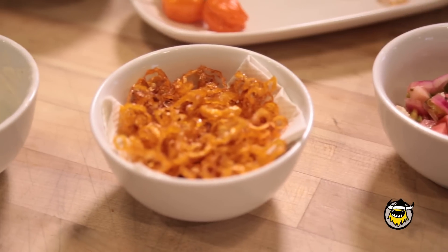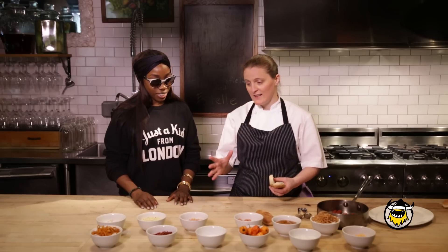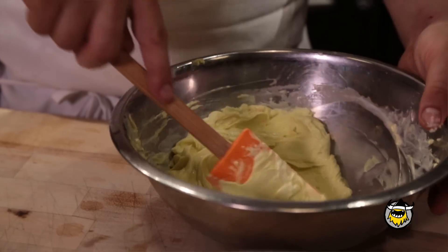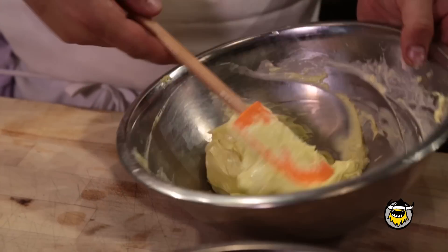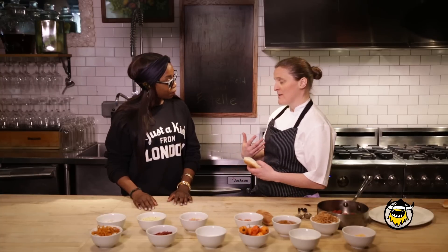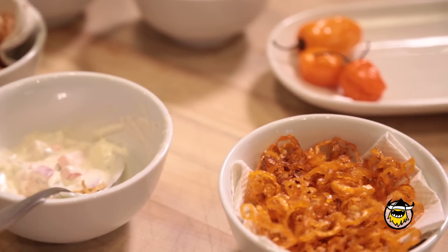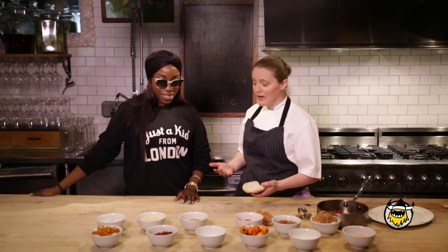Scotch bonnets are pretty spicy — they take over the world, but they're delicious and they deserve to. So we made two kinds of pickles just to cut through that spiciness. One is a giardiniera, which is an Italian pickle, and I'm very passionate about Italian food. So I thought we could play Italian with Jamaican — it might work, it's our first time trying it.